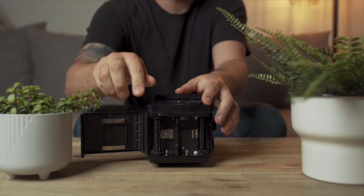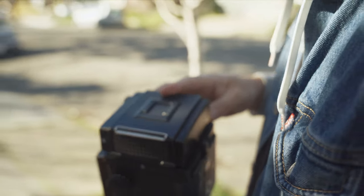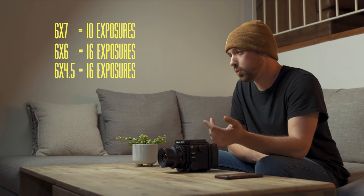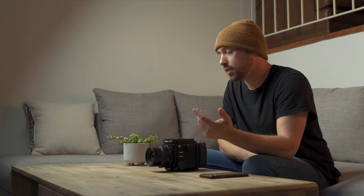There are also optional film backs you can purchase for this camera. If you don't want to shoot a 6 by 7 centimeter negative, you have the option to purchase a 6 by 6 film back or a 6 by 4.5. With a 6 by 7 centimeter negative you only get 10 shots per roll, versus a 6 by 4.5 where you get 16 shots. But a 6 by 7 negative results in a larger image with more depth of field, so keep that in mind.